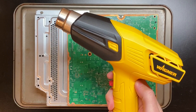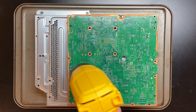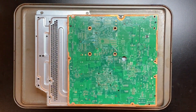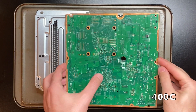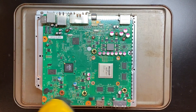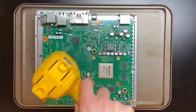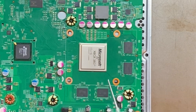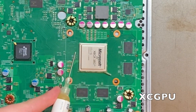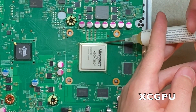I have the Xbox motherboard sitting on its metal frame to help dissipate the heat, and I start by warming up the back of the motherboard for about one minute. I'm a few inches away from the board with my heat gun set to low, which is 750 degrees. Then I flip the board around and repeat the process to warm the front of the motherboard. Even though I'm reflowing the Southbridge chip, I'm applying high-quality flux to the XC GPU, the Southbridge chip, and the HANA chip.